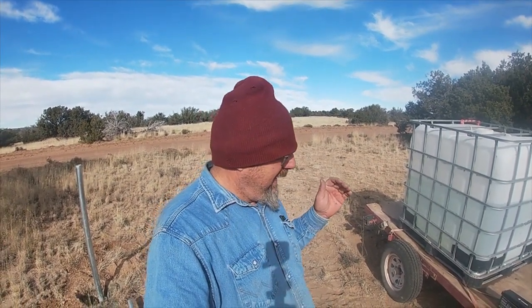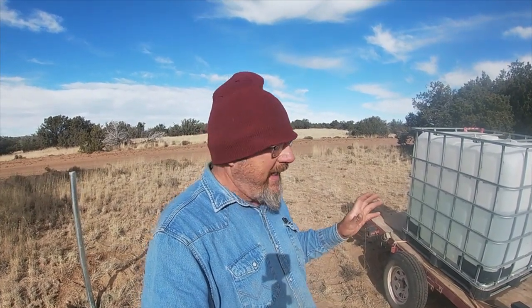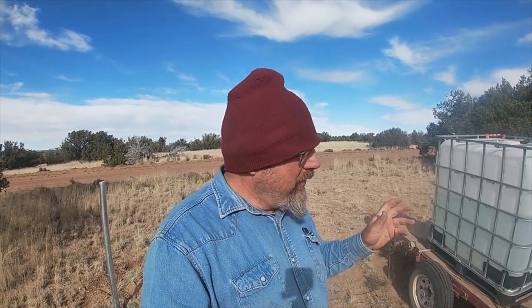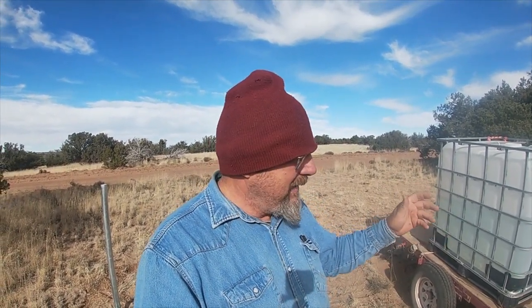Afternoon folks. We're out here on another project and I want to show y'all a tool. I showed you guys just a glimpse of it the other day when we first got it, but I wanted to do a dedicated video on it. It was sent to us by Saker and it is a mini electric chainsaw. Miss Polly's been wanting one of these forever. They sent it to us and wanted us to do a review on it. So we're going to take on this project here — we've got some limbs that are kind of in the way and we're going to have Miss Polly use it and see what she thinks.